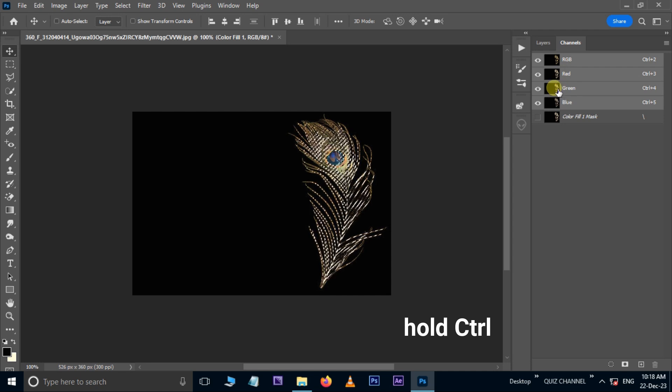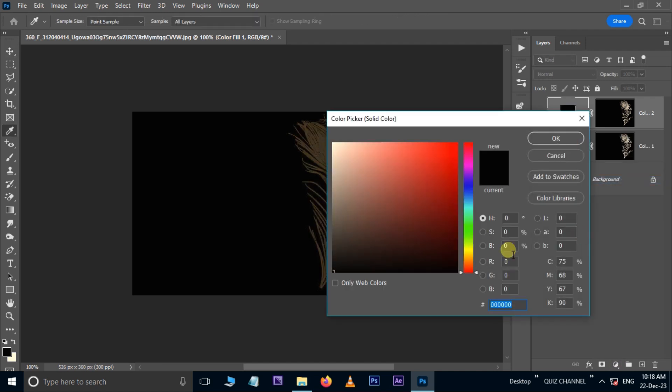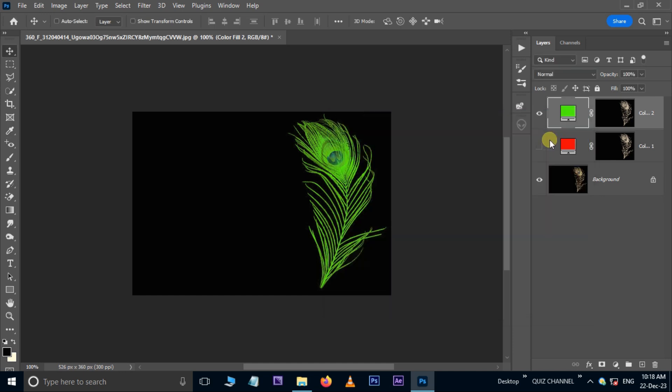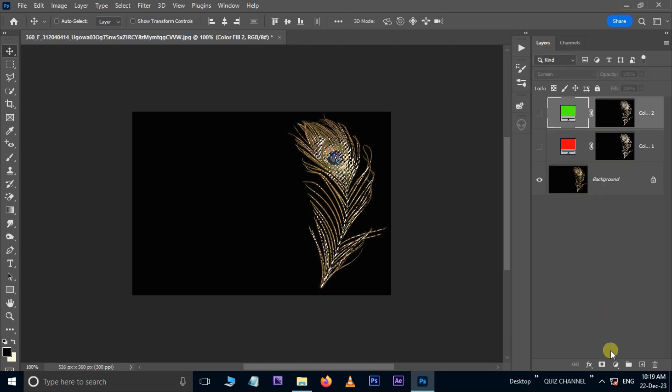Enter 255 in the blue channel. Go to Blend Modes and choose Screen. Again go to the Channels, hold the Control button and hit the blue channel. Go to adjustment layer options.